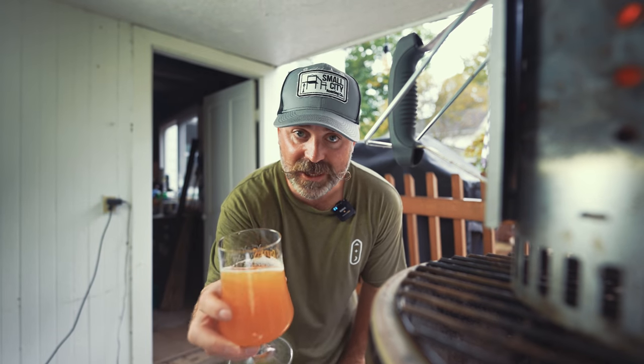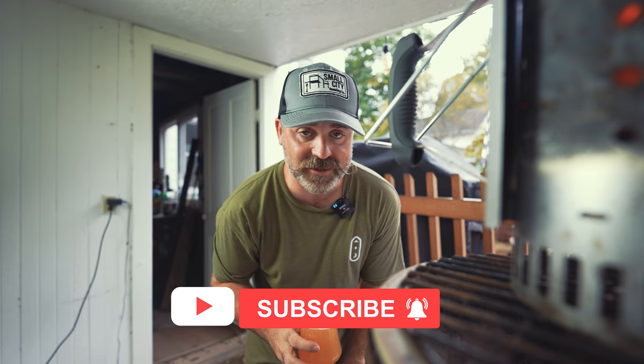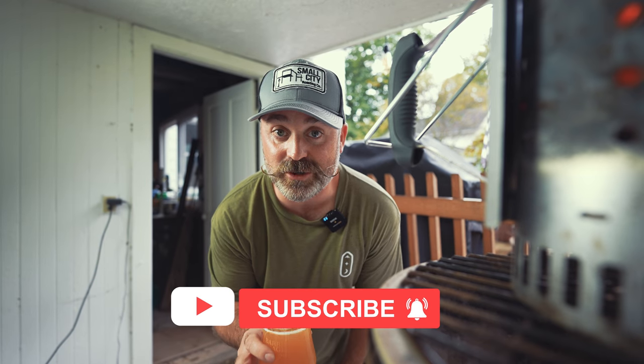Here's to year two of Beerger — thank you for watching, I appreciate you all. This is going to be a blast. We're going to start off year two with a crazy epic monster burger: the ox roast burger.